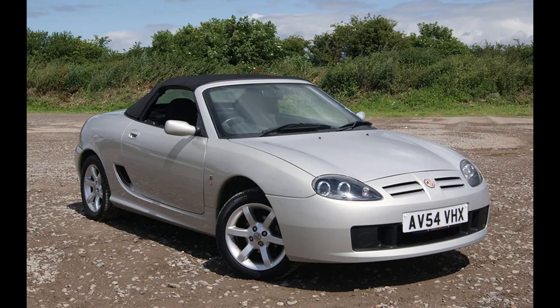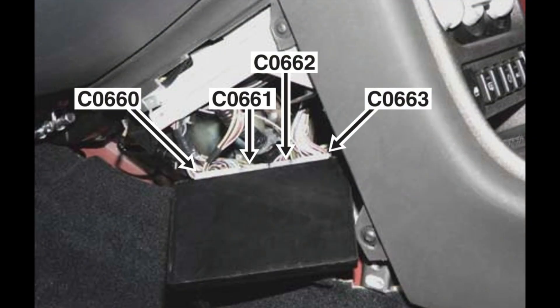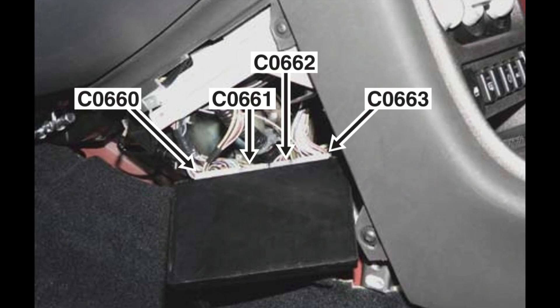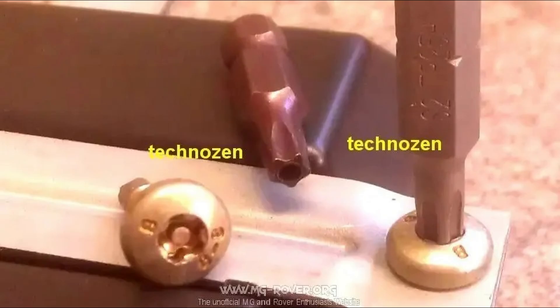Finally, the TF - arguably the easiest of all the vehicles with the Pektron BCU fitted. Remove the centre console side cover in the passenger footwell, remembering to disconnect the footwell light before pulling the cover away, and you'll be able to see the BCU. It's located in a bracket held in place by Torx Plus Security 5 sided screws in size 25. A bit of the bracket is bent over the screw, but with a bit of gentle adjustment you'll be able to gain access, remove the screw and slide the BCU out of its holder.